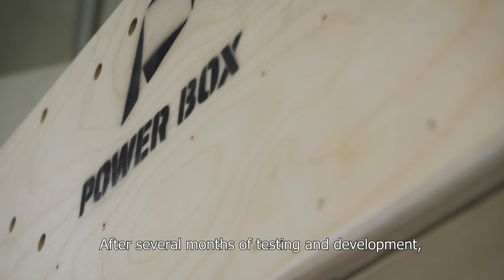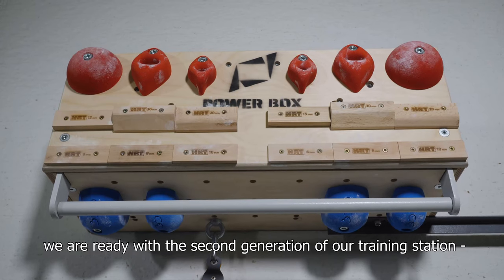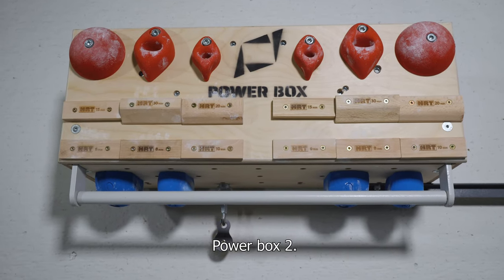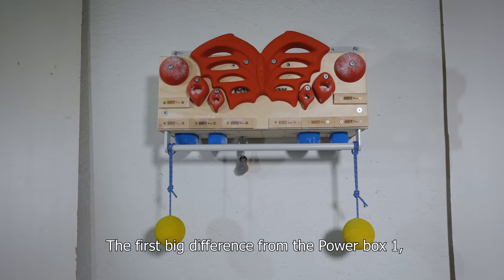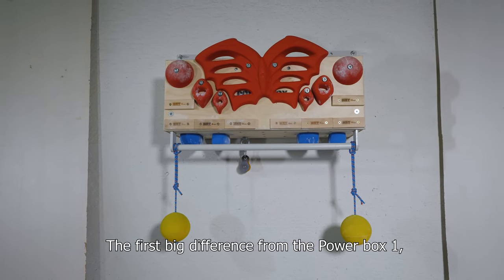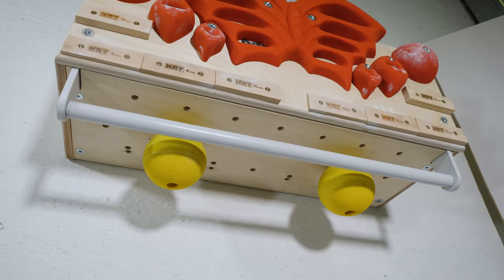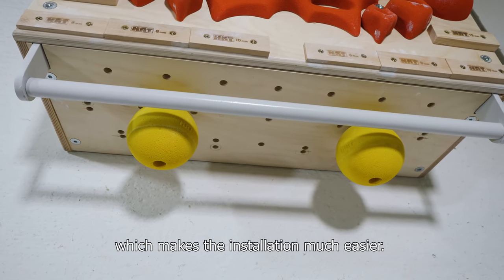After several months of testing and development, we're ready with the second generation of our training station, PowerBox 2. The first big difference from PowerBox 1 is that it is now designed to be mounted on a vertical wall instead of on the ceiling, which makes the installation much easier.